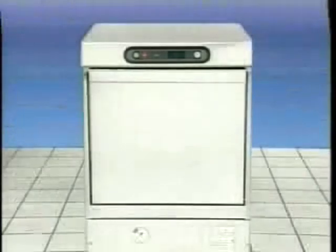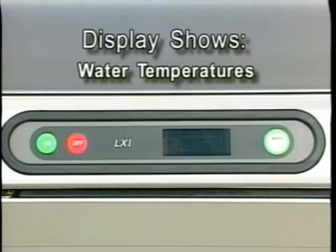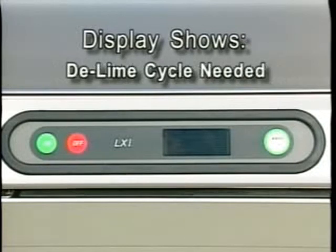The LXI undercounter warewasher is one of the easiest dish machines to operate. Its simple procedures and digital readout provide high production dishwashing in a short period of time. The LXI is equipped with an electronic digital display that shows machine status or mode, water temperatures, drain, fill, or temperature probe errors, and when a D-Lime cycle is needed. The display will be referred to throughout this program.